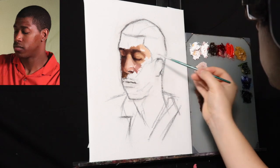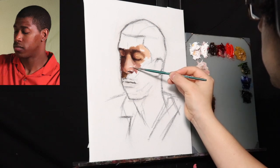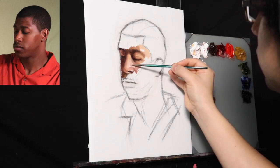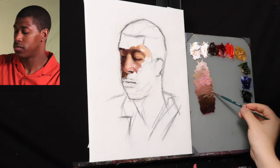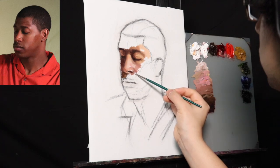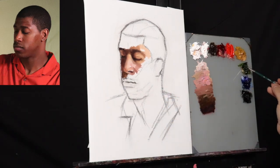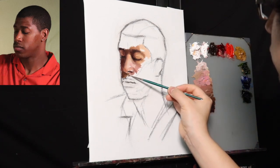As you're seeing me start to develop the forms, take note that I was utilizing the white of the canvas underneath — allowing some of the light to show through, just like I would with an underpainting. That was a very advantageous move. Even the darker halftones that lean towards a reddish hue, I still let some of the white tone of the canvas itself show through, which helped to illuminate the color.